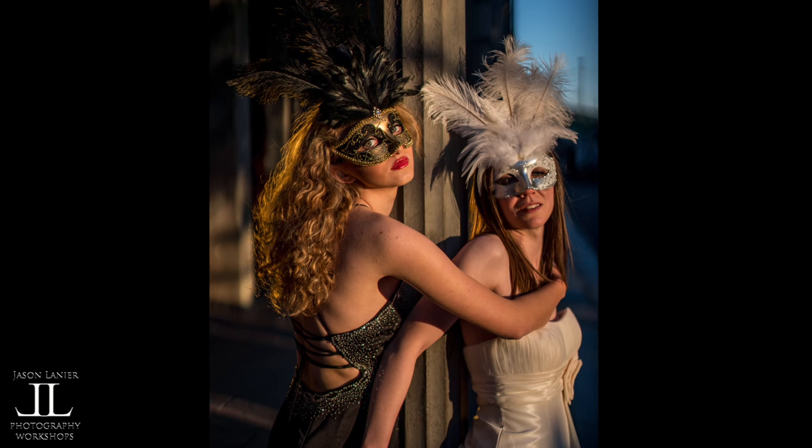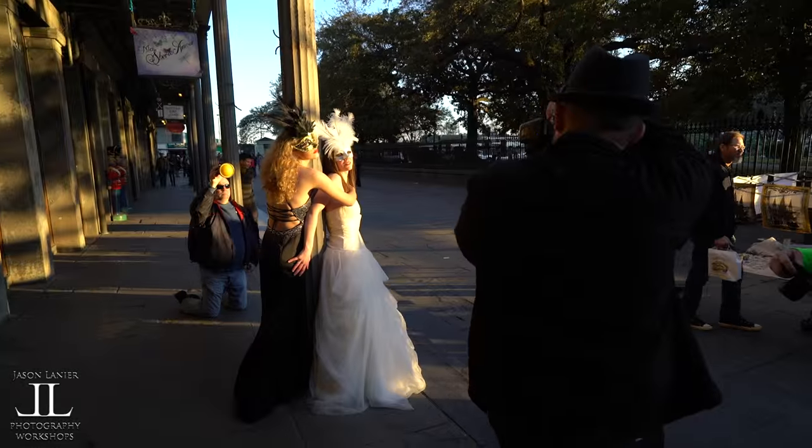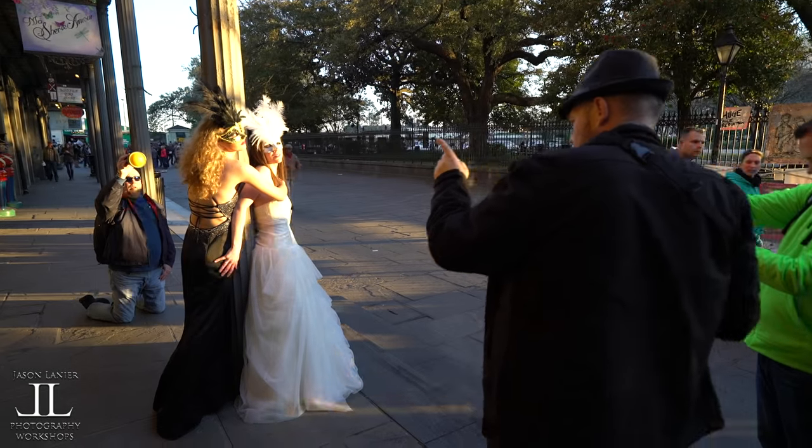So what that backlight's doing is it's actually illuminating the back of her hair. All right, let me get some of Caroline.